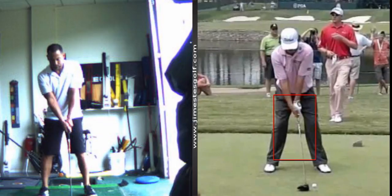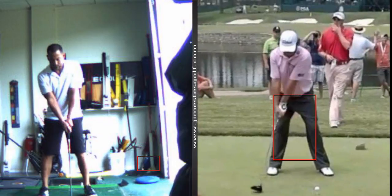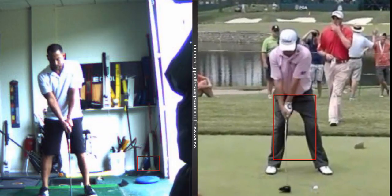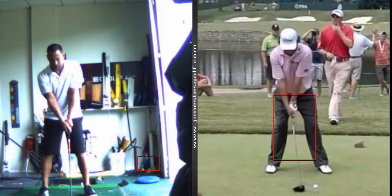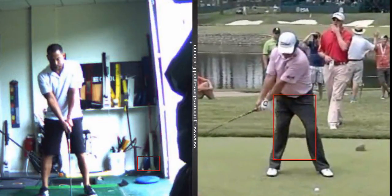Everything's good on your takeaway, but I want to show you the delivery position. He's got a wide takeaway, no independent manipulation of the hands. The left wrist angle is maintained as he takes the club away. Both arms stay relatively straight — maintain that triangle. The upper arms are glued to the chest.